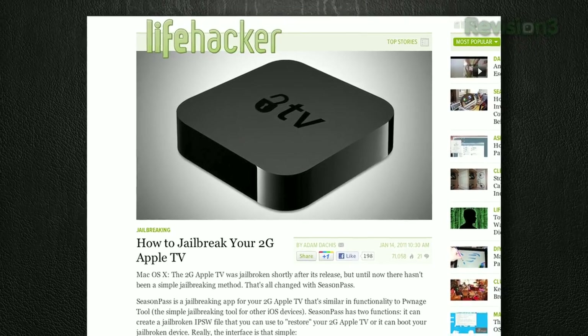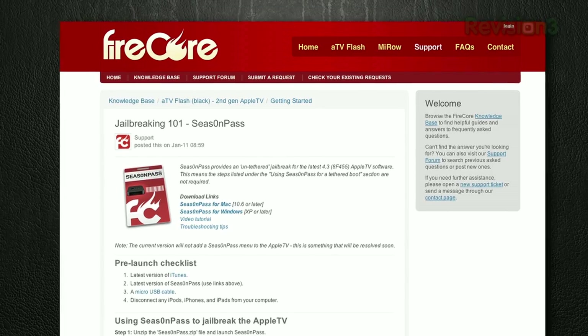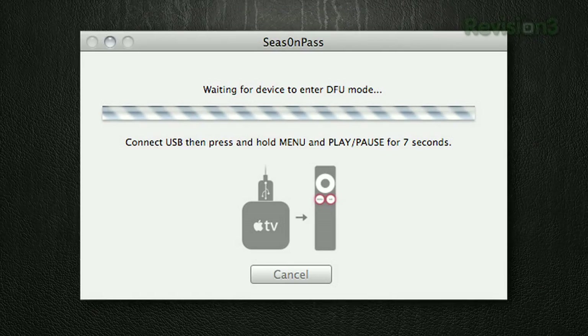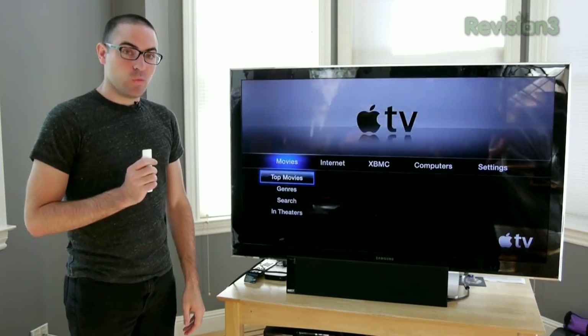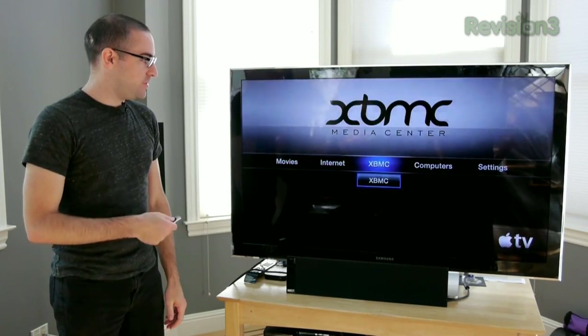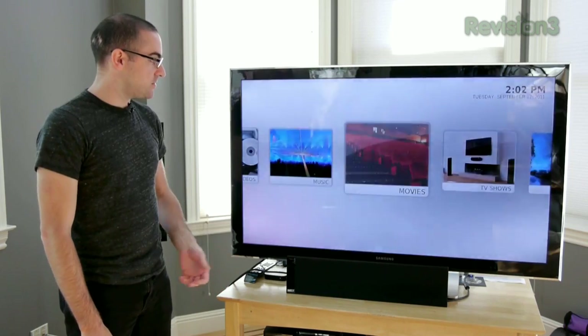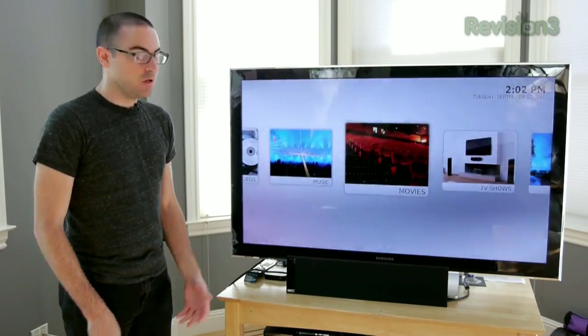Here's how that works. First, you'll need your Apple TV 2, and then download an application for Mac or Windows called Season Pass. Once you've got Season Pass downloaded, run it on your desktop. You'll need a micro USB cord to connect your Apple TV 2 to your desktop computer, then just follow the steps on your screen. It's a pretty simple process, and when it's done your Apple TV 2 will be jailbroken. The first thing I did was install XBMC — we've talked about it before on the show — which lets you stream videos or music from your home computer to your big screen, and you can even use it to watch the Lifehacker Show.